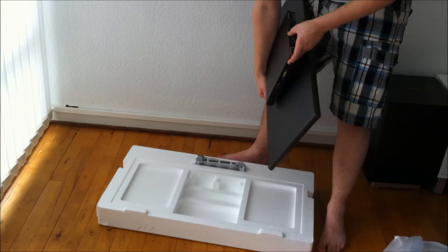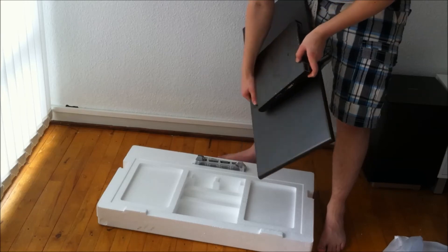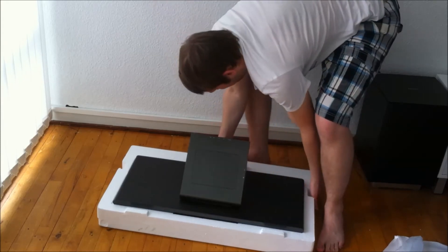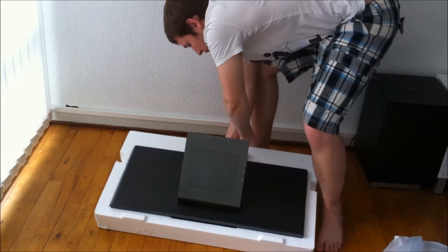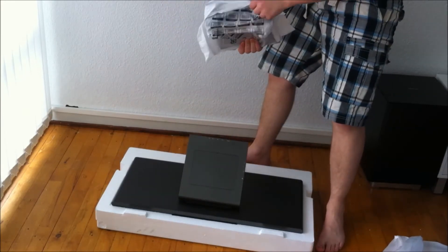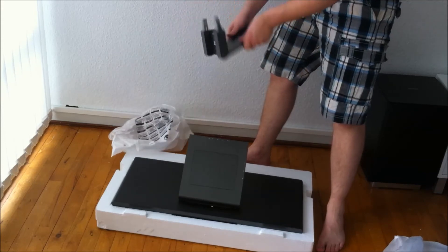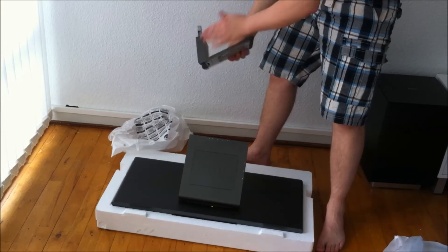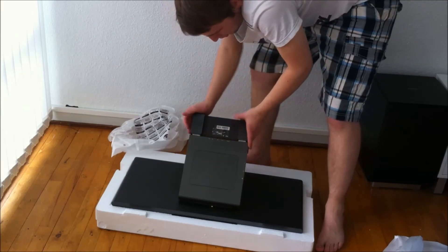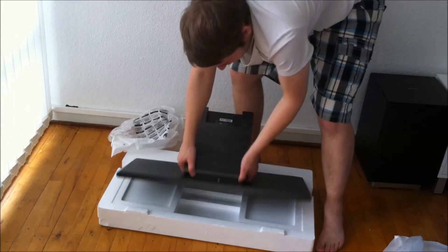There's also DisplayPort out, audio in, audio out, and the power connector. Now let's attach the foot. The foot is pretty sturdy — it's metal at the base and up the neck, covered in plastic as well. You just push it in and that's it — your screen is ready to set up.